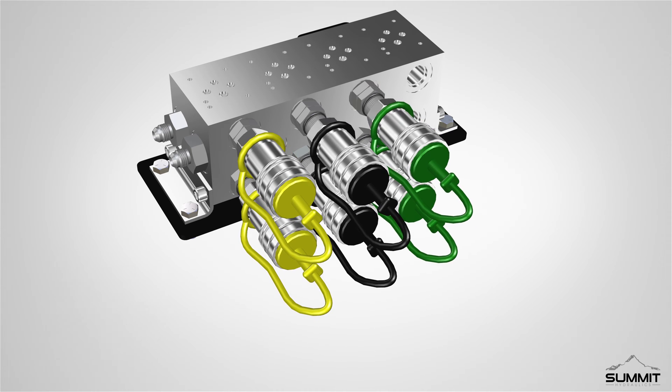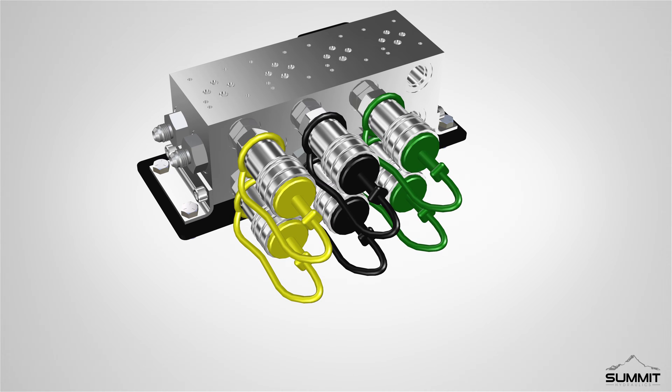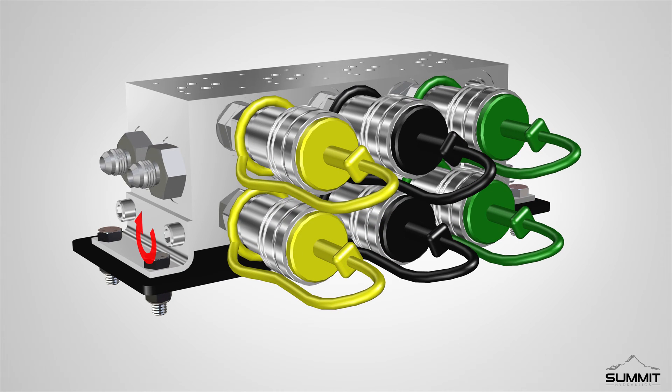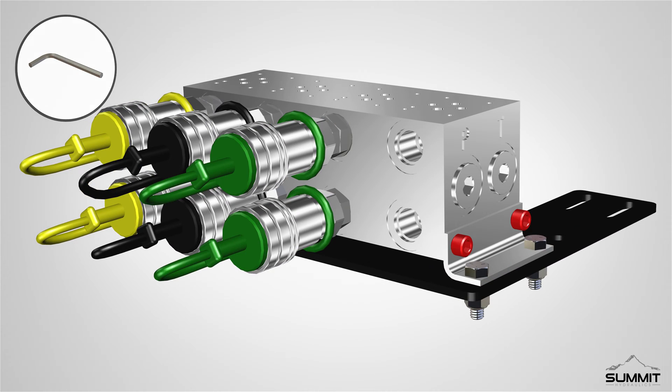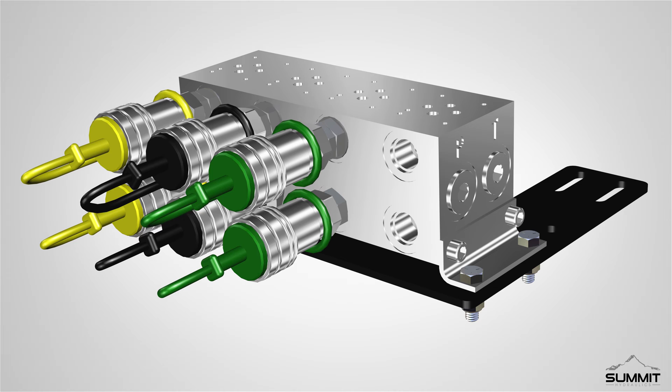Finally, fully tighten the bolts connected to the valve manifold to secure the valve manifold onto the bracket. Fully tighten the bolts on both sides using an Allen wrench. Step 1 is now complete.